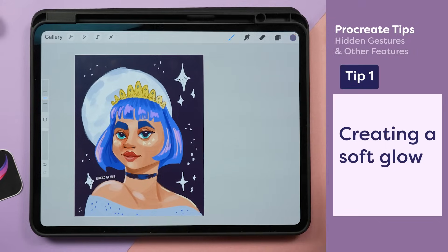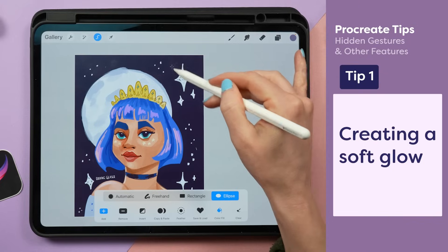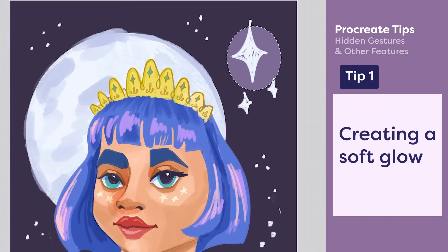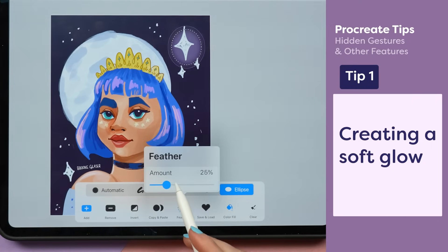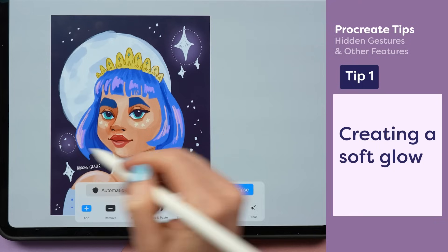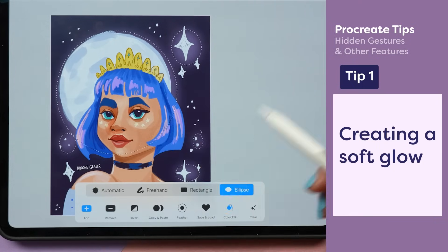I want to create a soft glow around these stars, so I'm going to use the selection tool in the ellipse. But that kind of looks like crap. If I use the feather tool, this will create a soft gradient, and now I can add these soft little glows all around here, even to the moon.